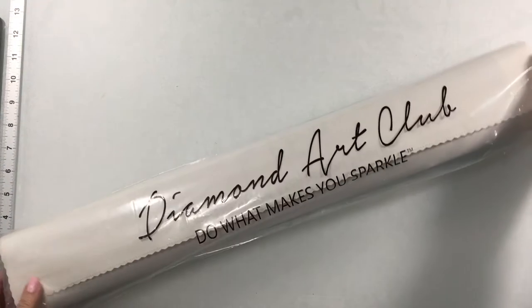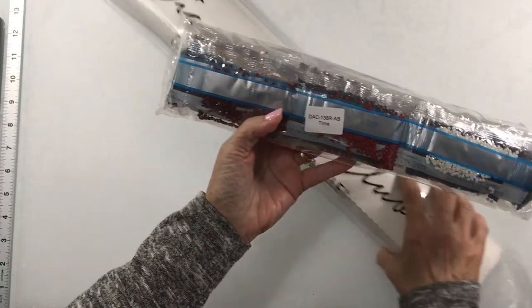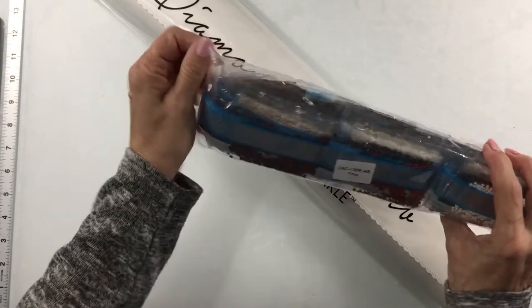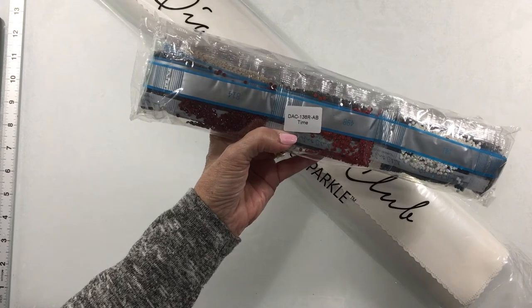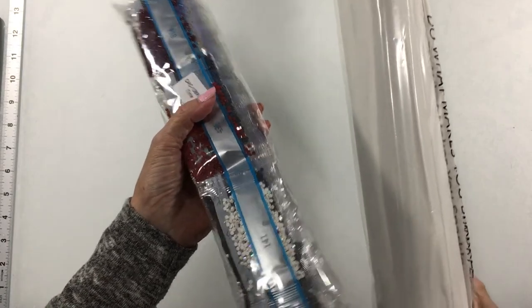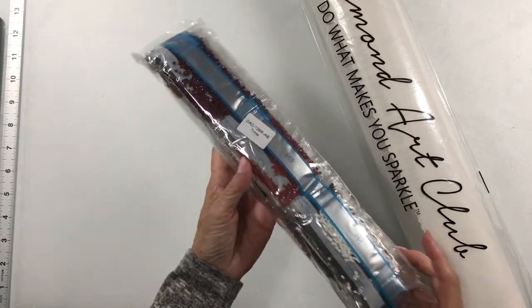The kit does come in a plastic bag and your drills will be inside. I like that Diamond Art Club puts a sticker on the package — it says the name 'Time' and gives you a number. So if you store the drills separately from the canvas, when you get ready to start all you have to do is look for the correct one. A lot of kits don't do that.